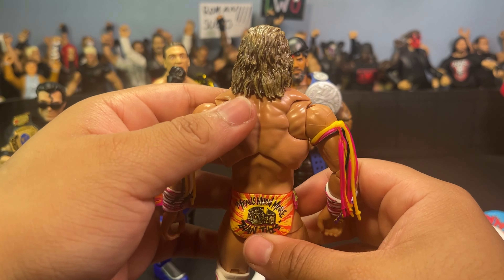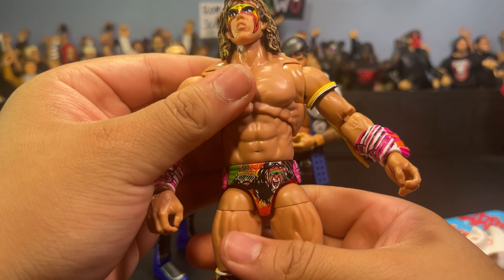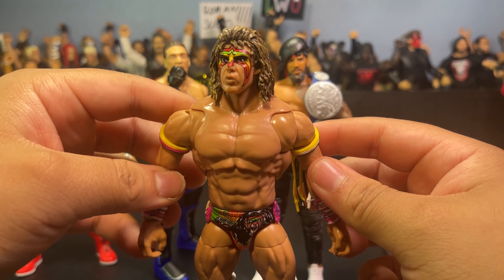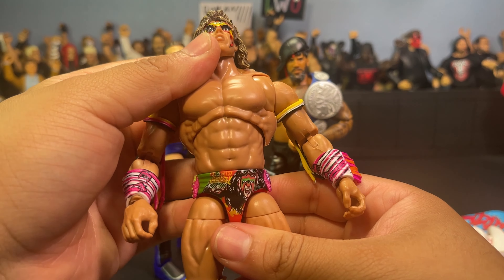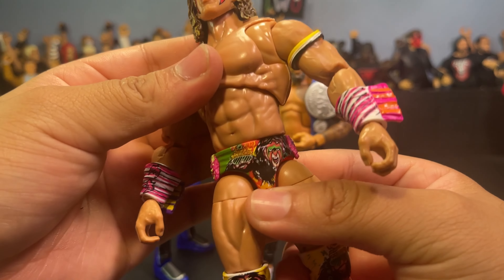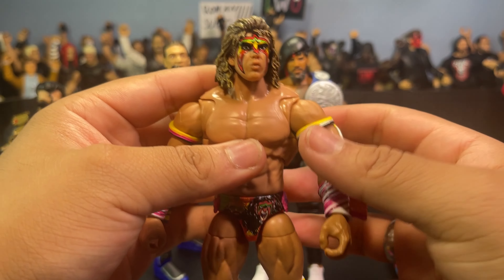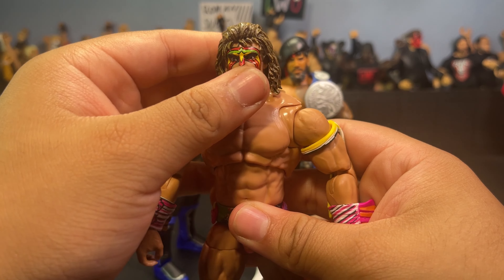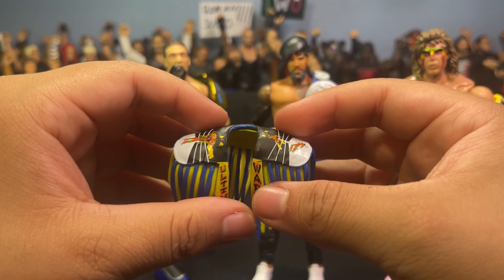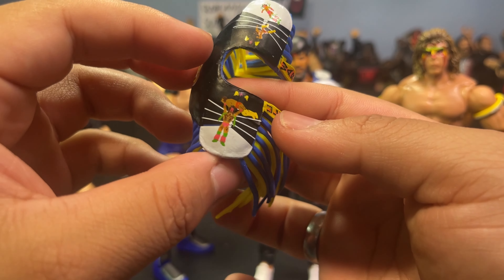I'm actually going to be keeping the Samu mint on card. I know I always say I'm not a mint collector, but I already have his base variant and I don't really feel like opening this chase variant right now. For whatever reason I just feel like this might go up in value in the future, so I'm not going to open this one on the channel. I'm going to go ahead and open up Warrior now.